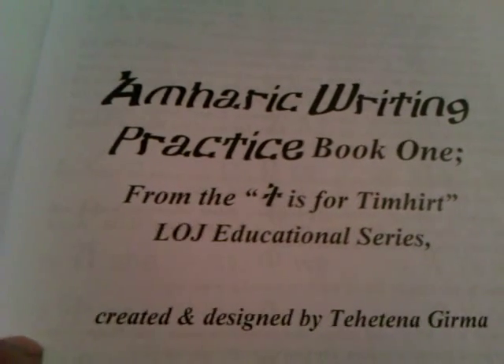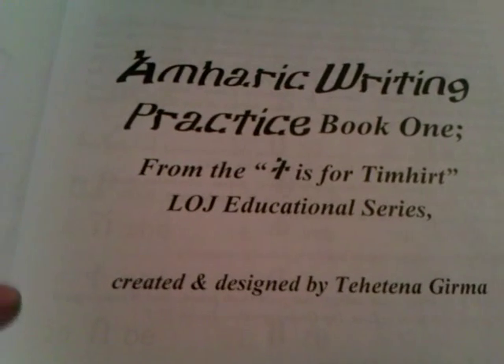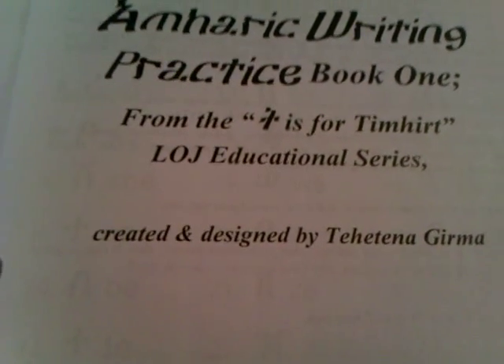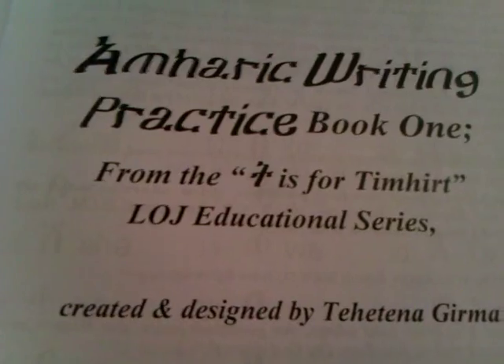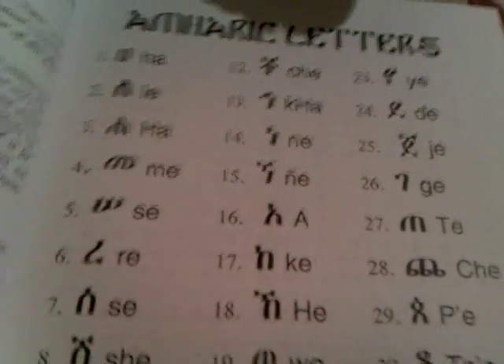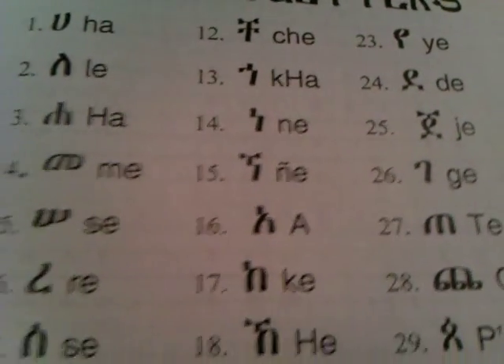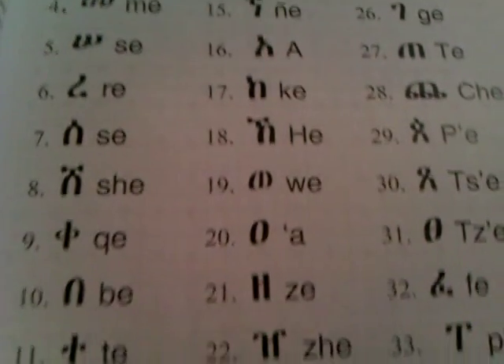From the Ti Yisfot Timaharet, the LOJ Line of Judah Educational Series. This has been created and designed by Tahitina Garma. Alright, so this is a little bit of what is contained in the book — the Fidel. Learn the 33 Degrees.